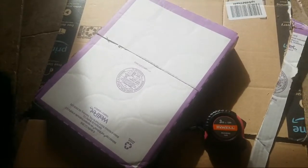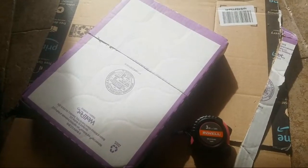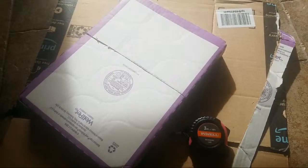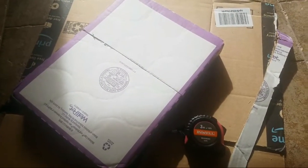Morning everyone! I was making breakfast and realized I had way too many spices inside the cabinet, and one of the things I really forgot to buy was a spice rack.